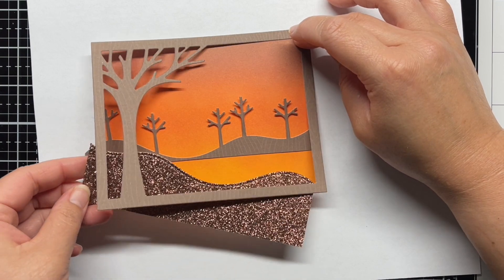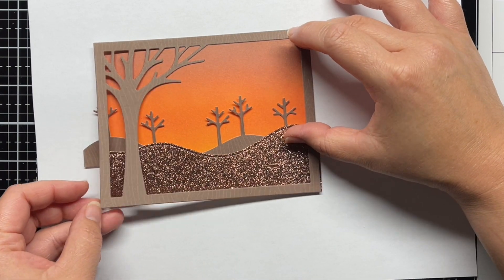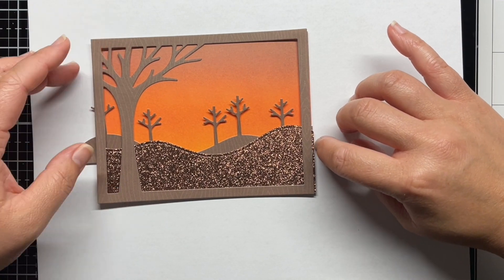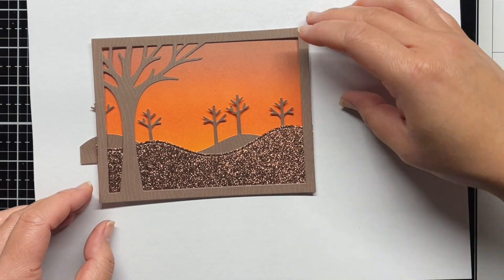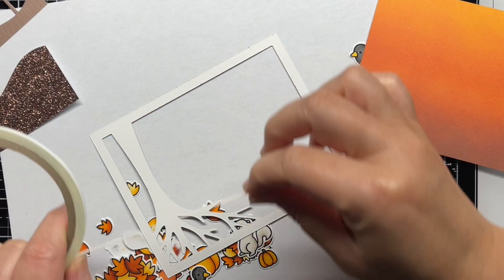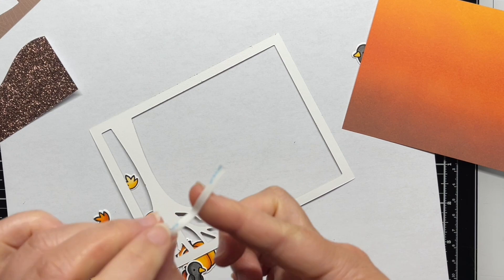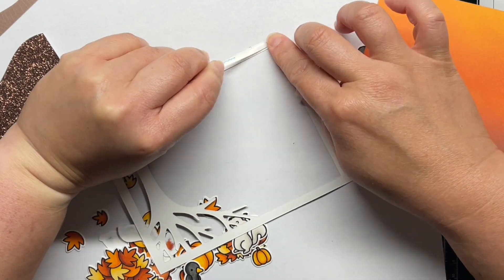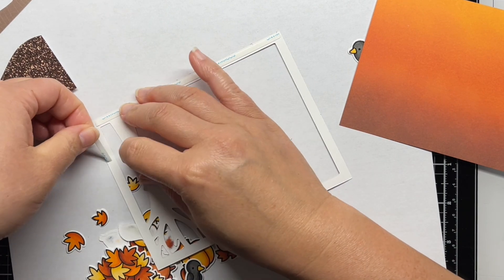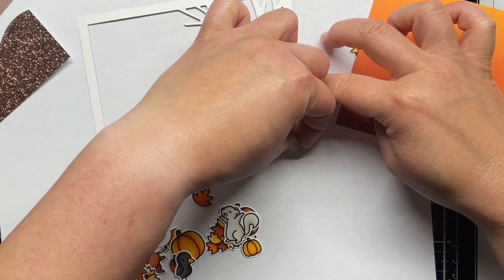I let that dry completely and then die cut the leafy tree backdrop landscape and stitched tree borders from sycamore pattern paper that's part of the Into the Woods remix pack. I also die cut a simple stitched hillside border from autumn sparkle cardstock. Keeping the overall color palette in mind, I love how the wood grain pattern paper matches with the ground espresso distress oxide ink, and the sparkle cardstock has hints of ground espresso as well.